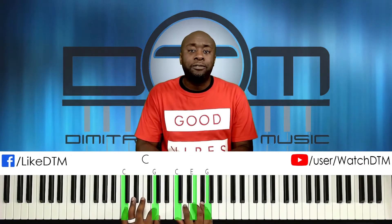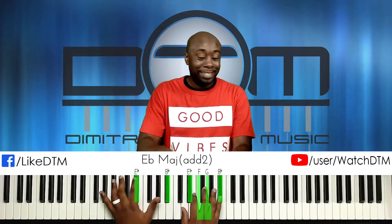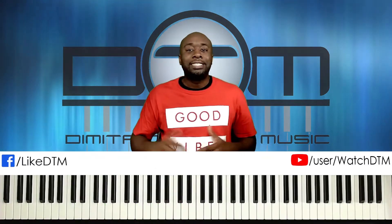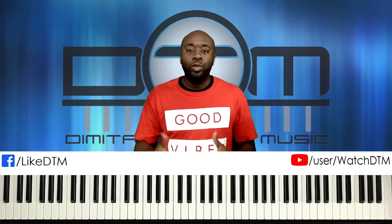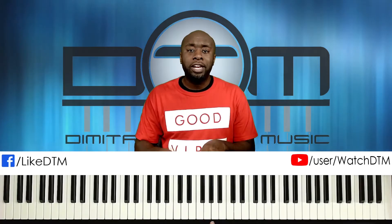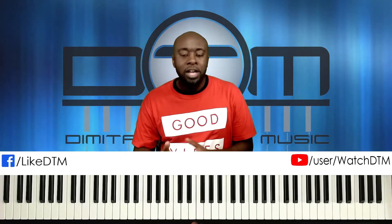Anywhere A-flat is involved, that's a nice professional-sounding chord progression. If you work it slowly long enough, you'll build the muscle memory to pull it out whenever you're in an A-flat major situation — A-flat major, not A-flat minor.